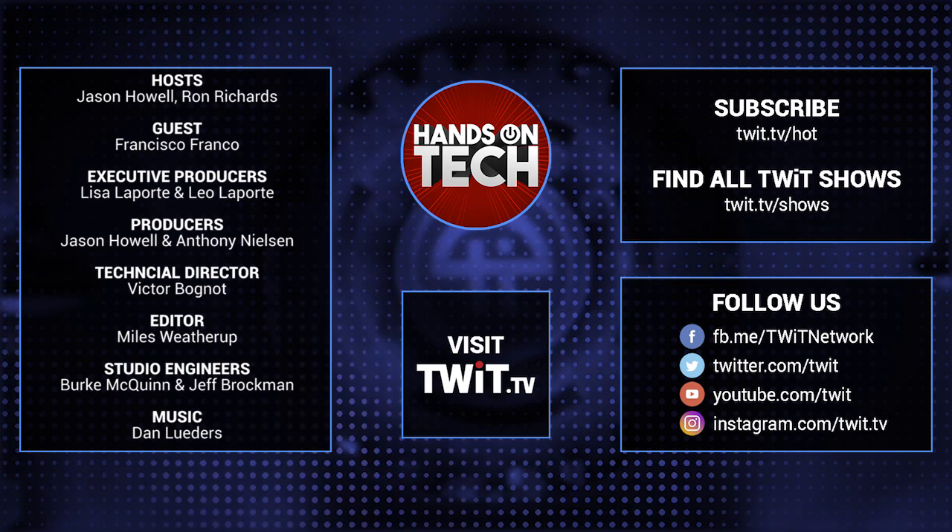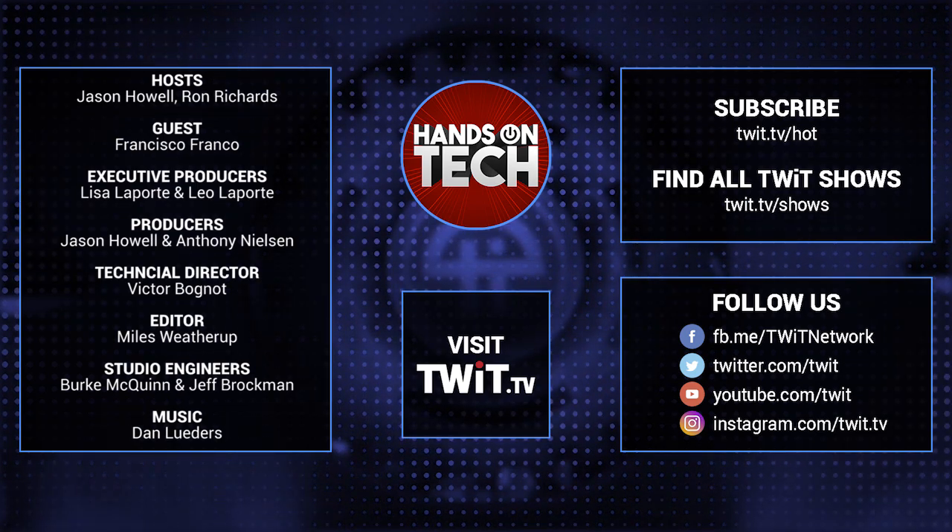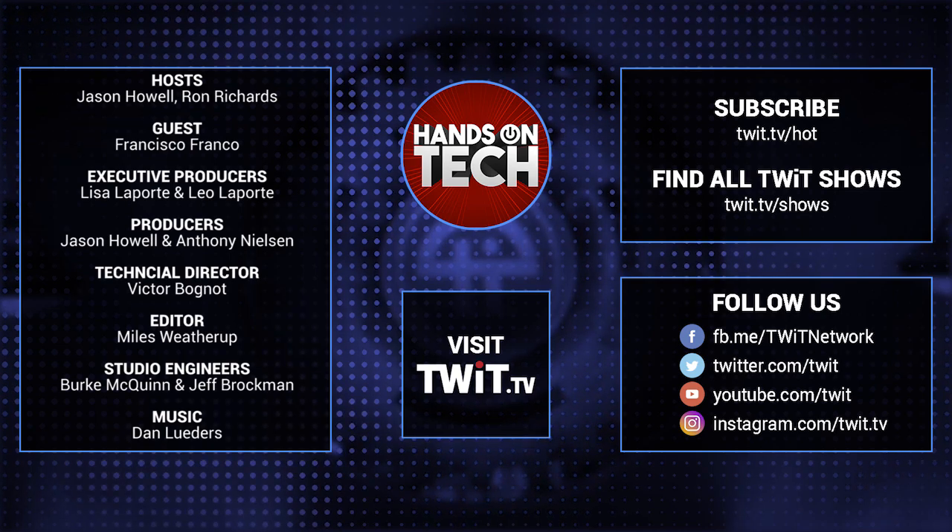Keep up with all the hottest tech news and gadgets — visit twit.tv. There you'll be able to find and subscribe to all our tech shows. Thanks for watching Hands-On Tech.